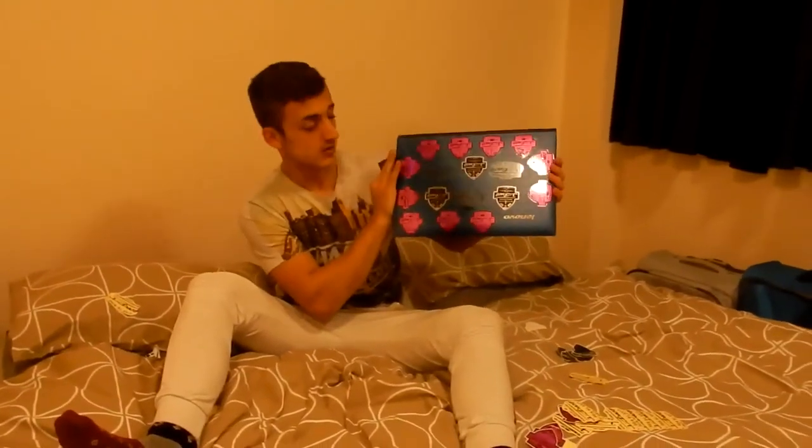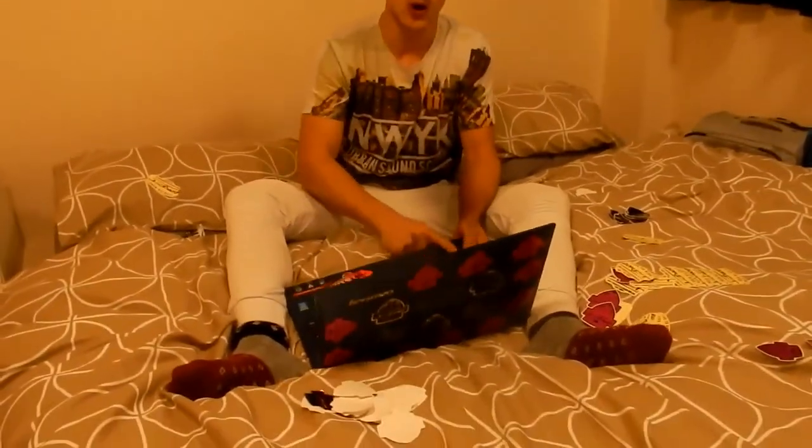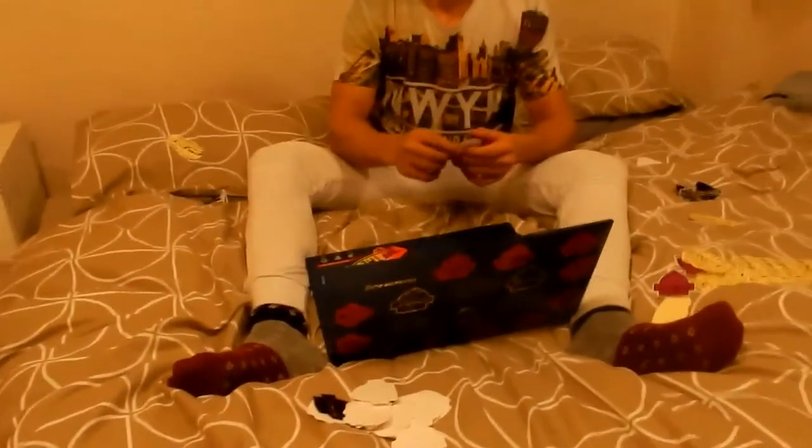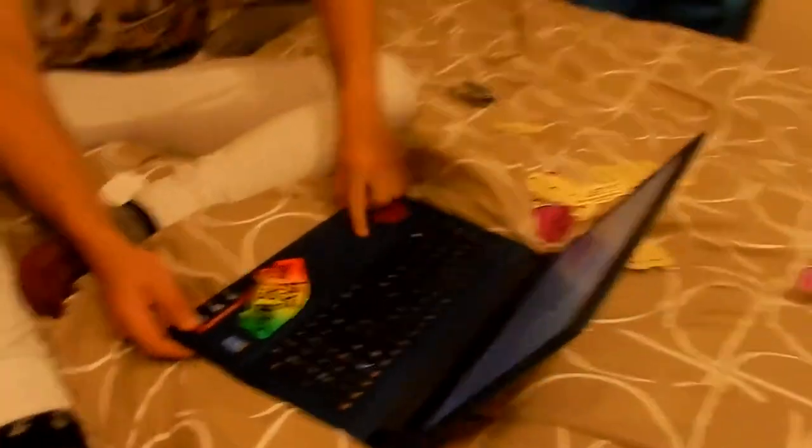Alright guys, so that's the final product - there we go! I think I'm just going to put one more just there because we've got quite a lot of stickers left and I didn't think we'd actually have this many left afterwards. It's on diagonal but it's fine.